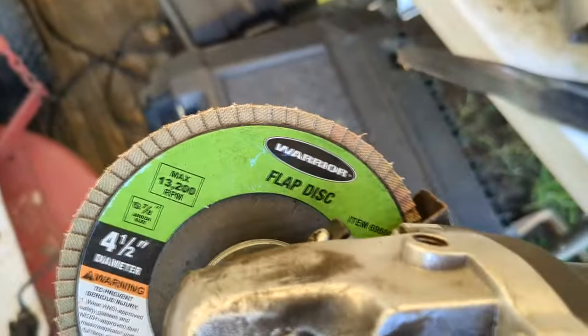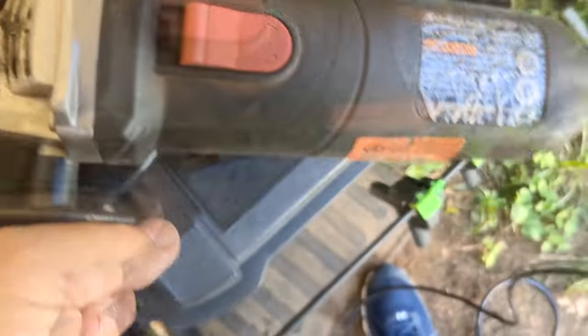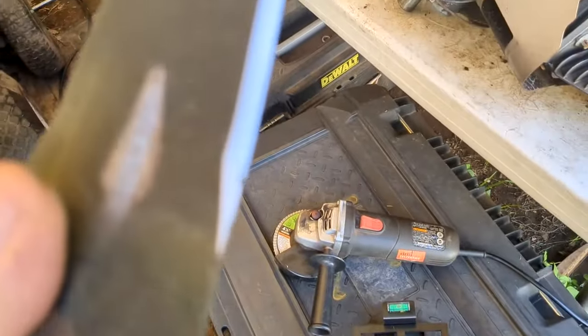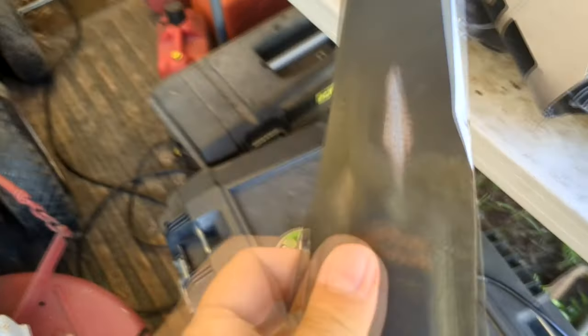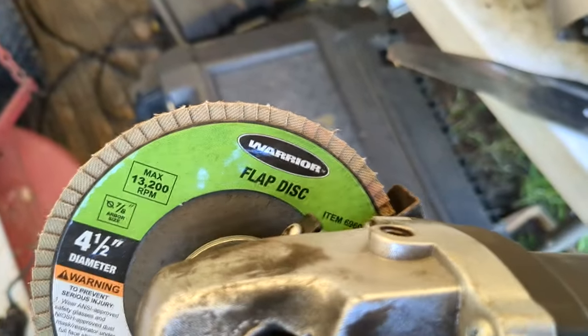And it can be kind of dangerous if it slips — it can just jam down in there or fling off somewhere. So I started using my angle grinder with a flap disc. It's an inexpensive angle grinder from Harbor Freight — I forget, maybe 15 bucks or something — and it has worked well. I put a four-and-a-half inch flap disc on it.